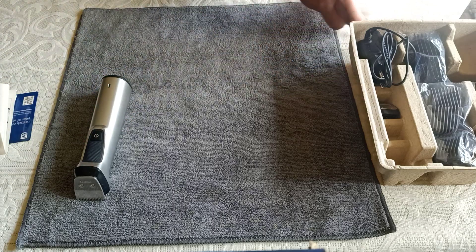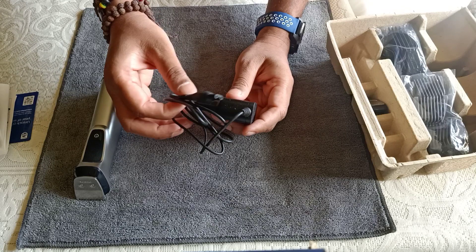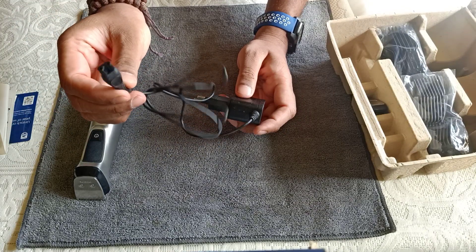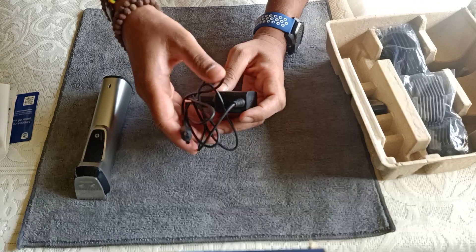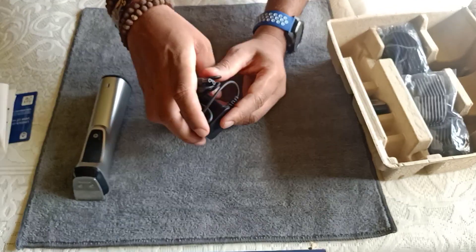First, we have the charger. It uses Philips' own unique charging dock, which is a bit of a downside — a micro USB charger would have been preferable so you wouldn't need to carry a separate charger when traveling.